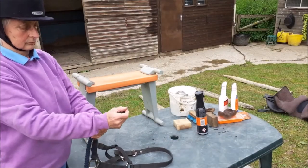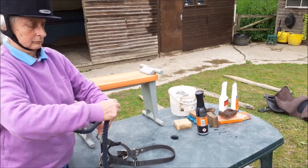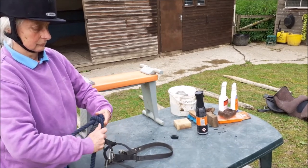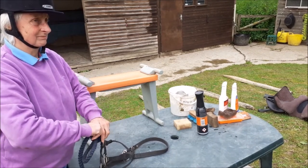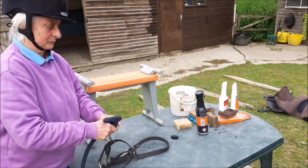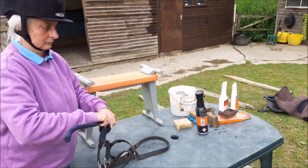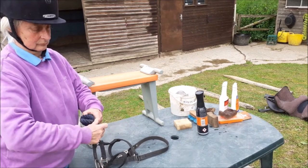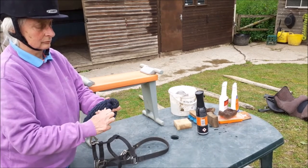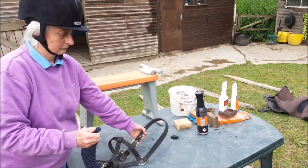To wrap a head collar rope, make a short loop as close to the clip as possible. Coil the rest of the rope tightly around the loop. At the bottom, secure it by putting the end of the rope through the last bit of the loop. Fasten the headpiece and hang the head collar up.